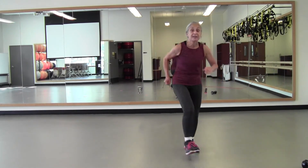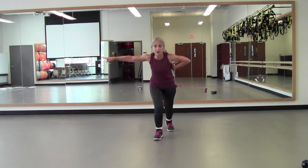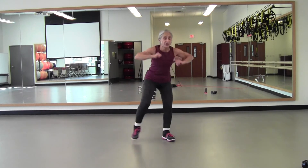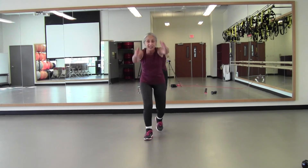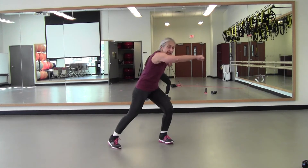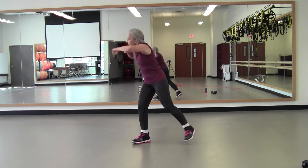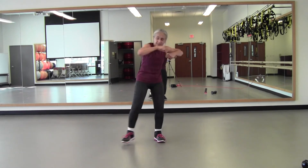Tap back, push forward — eight, seven, six, five, four, three. We're going to turn side to side: either punch, push, or push down — whenever it feels good. Four, three, tap it back, eight, seven, six, five, four, three. Side to side, eight, seven, six, five, four, three. Tap back, four, three. Side to side, four, three. Tap back, four, three. Side to side. March in place — that was it.